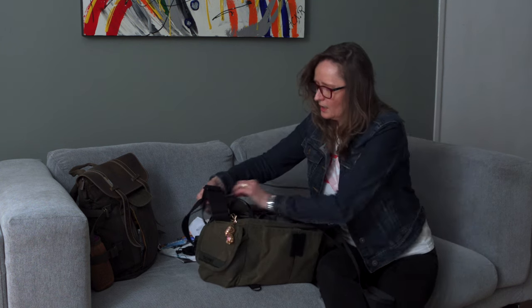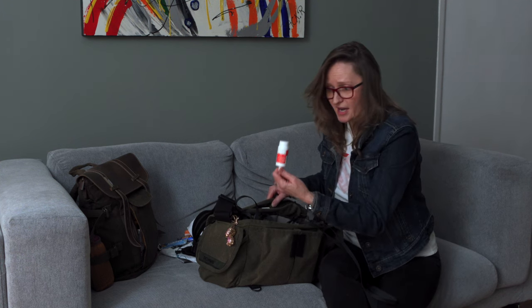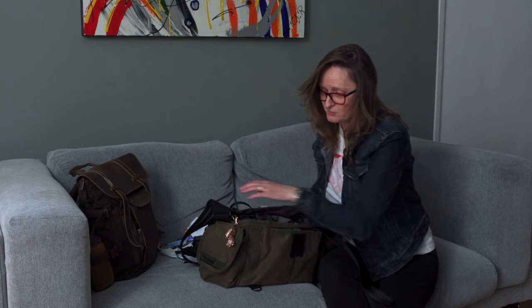In the top is basically my first aid: all tablets, dry eye drops — because I suffer with dry eye — and the spare battery for my light meter. And I think that's pretty much it.